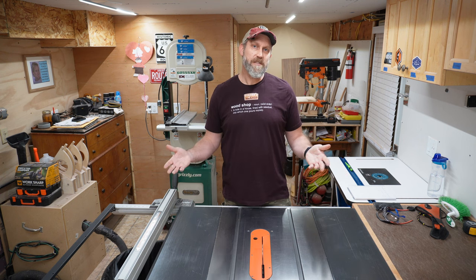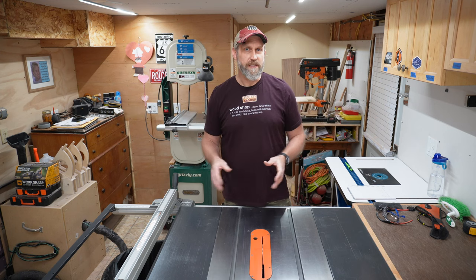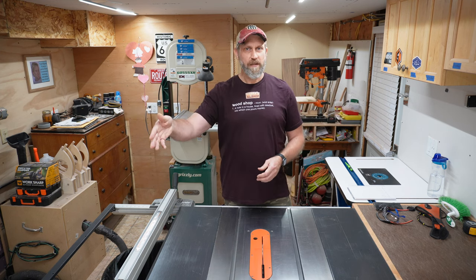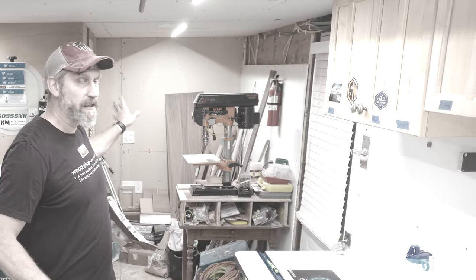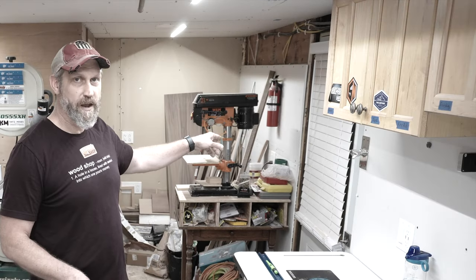We'll start with the shop itself. This is a small shop. This main room here is 176 square feet — about 16 and a half feet long and 10 and a half feet wide. This little area back here is 30 square feet, about 4 feet 9 inches across and just a little over 6 feet deep. The two areas combined is 206 square feet.